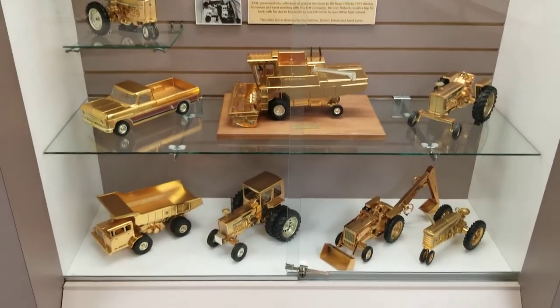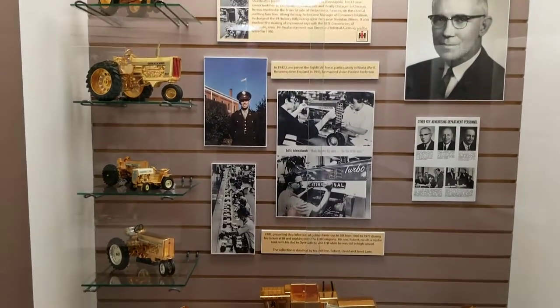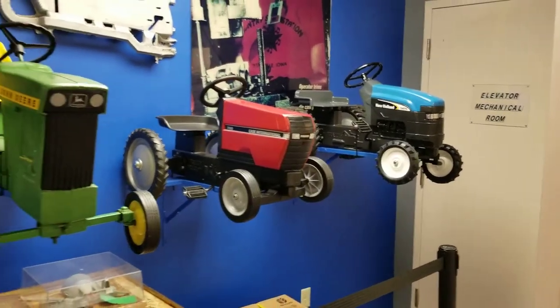Then we've got the golden models, which I've always thought were odd — I never liked those. And every kid's favorite: the pedal tractors.